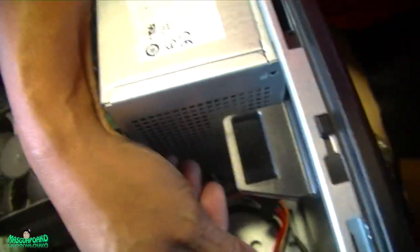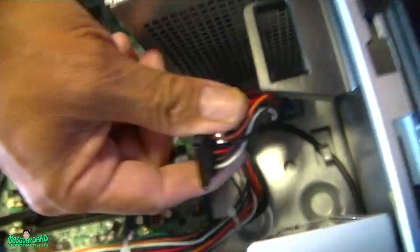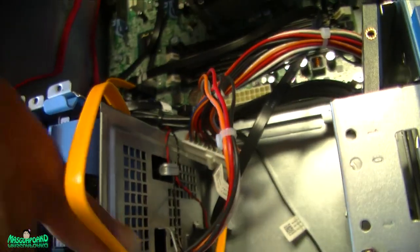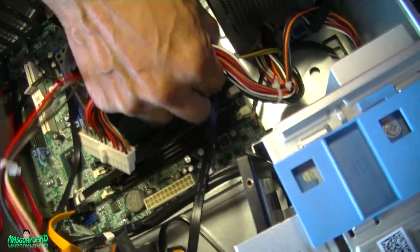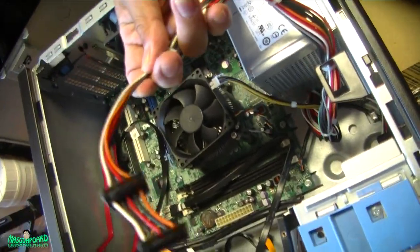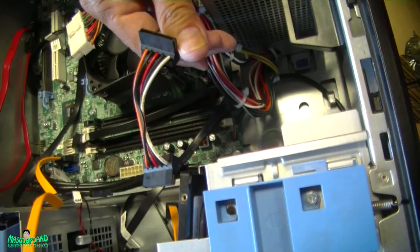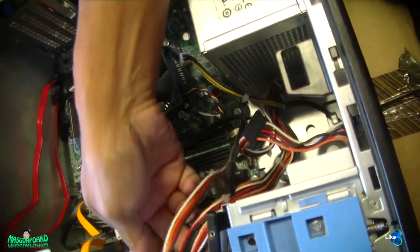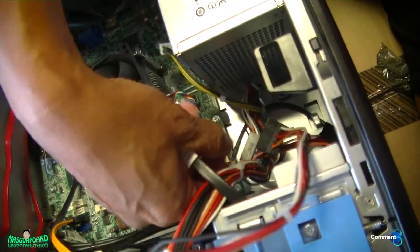Next, remove the SATA power supply cables — there are two more over here. Make sure nothing else is attached. Here are all the cables this thing comes with: four SATA cables, one 24-pin power cable, and a four-pin cable. That's it.